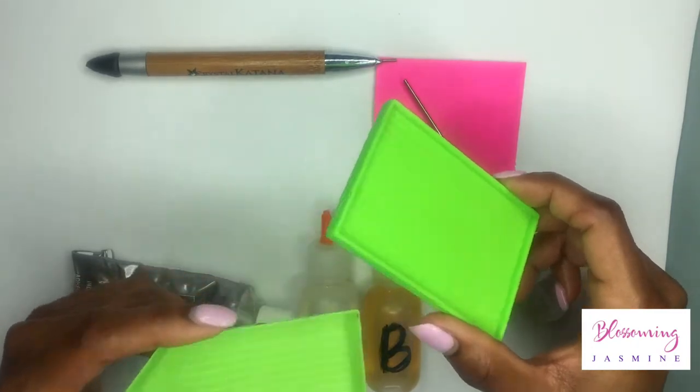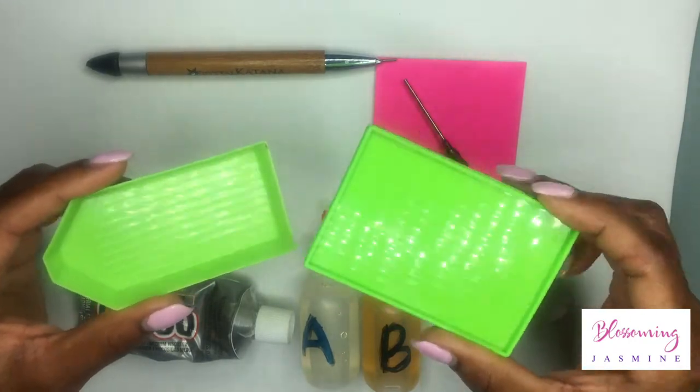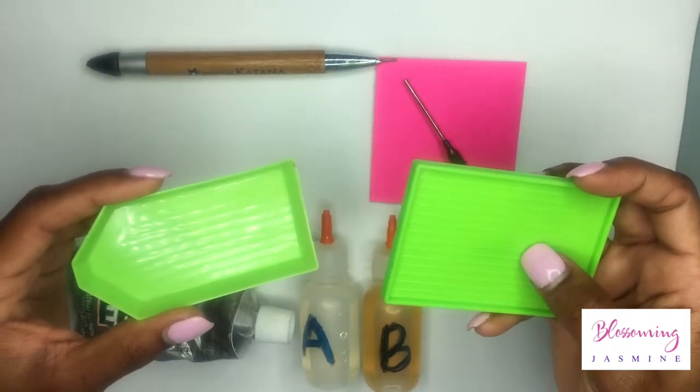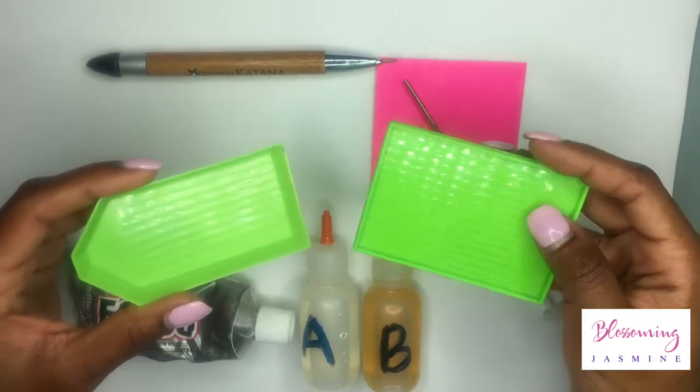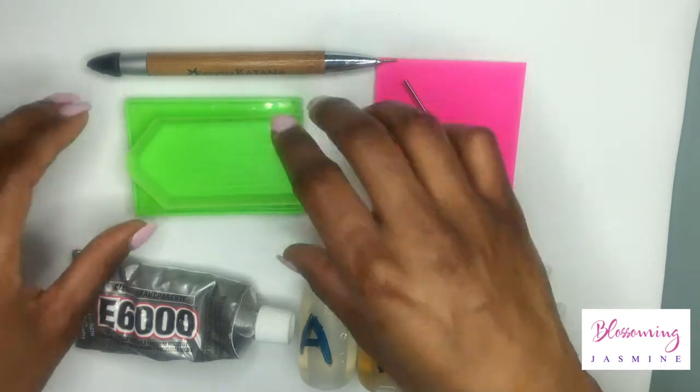My second item that I use are my Magic Trades. You can find these at blingasm.com and buy them in bulk. I really like these because they flip the beads, crystals, or stones on their back so you can pick them up easily.